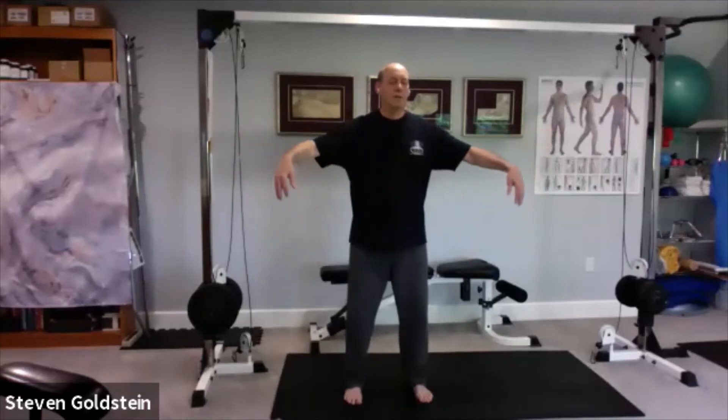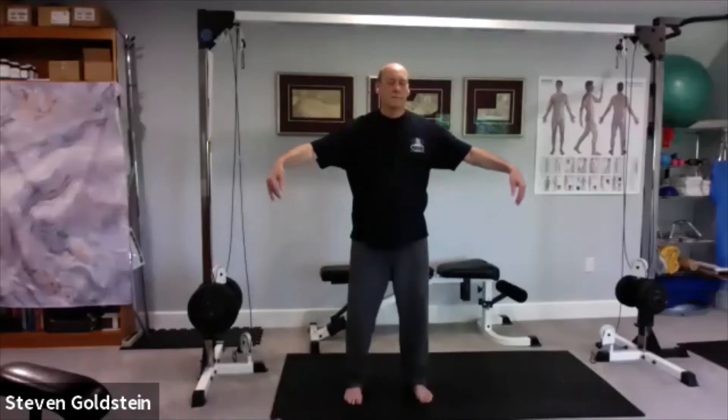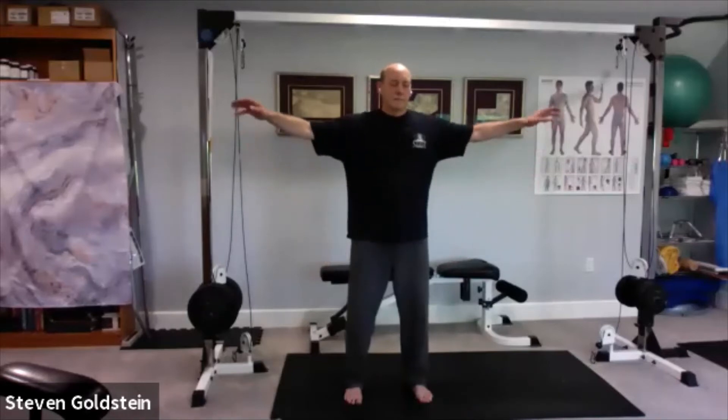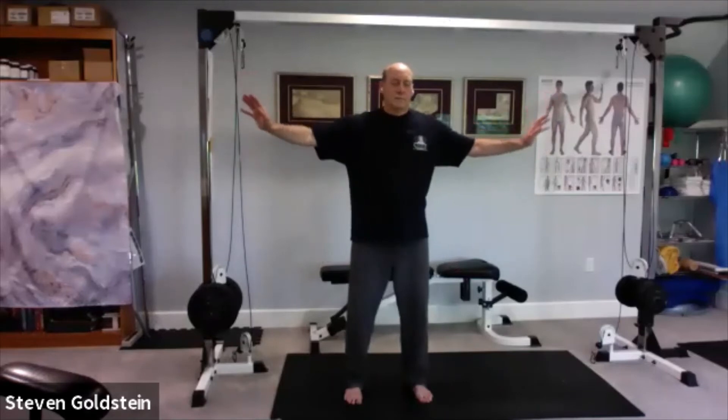Try to get into that groove where you don't even feel the arms floating up — they just do it with the breath. As I breathe in, the arms just float up; pause, then breathe out as they come back down; pause. Couple more. Last one.